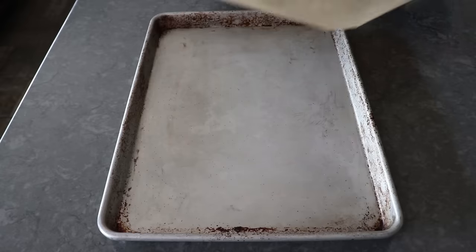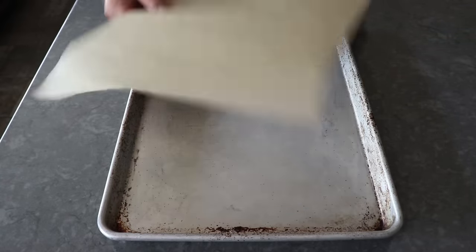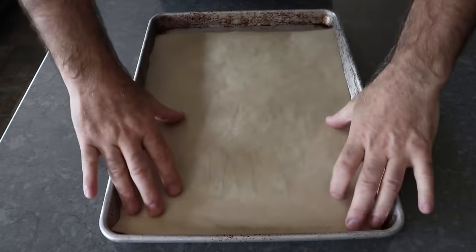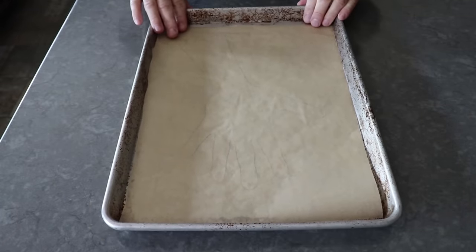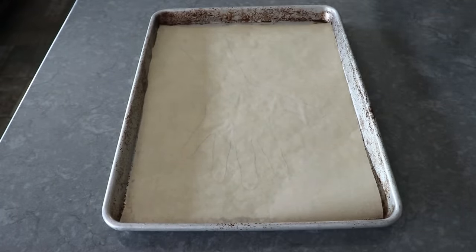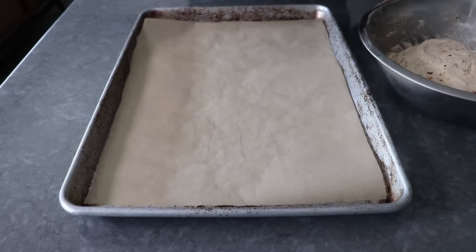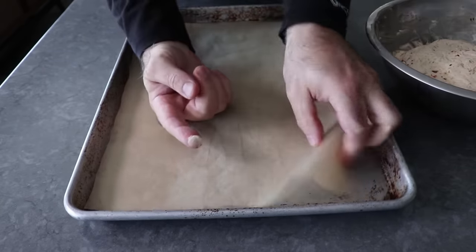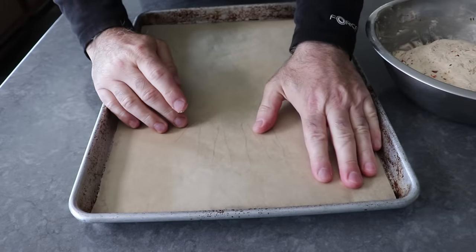And that's it — once our hand's been traced, we will transfer that onto a sheet pan. We should probably flip it over so we're not placing our food on those lead pencil marks. Now that we can see where that cheese is supposed to go, we can pull our chilled spread out of the fridge. Before we start filling this in, I like to put a small dot of cheese underneath each corner of the parchment, which will keep it from sliding around as we work.